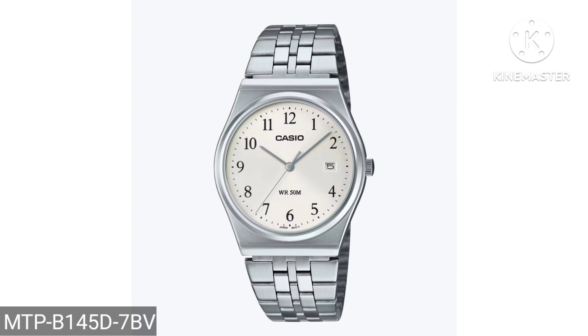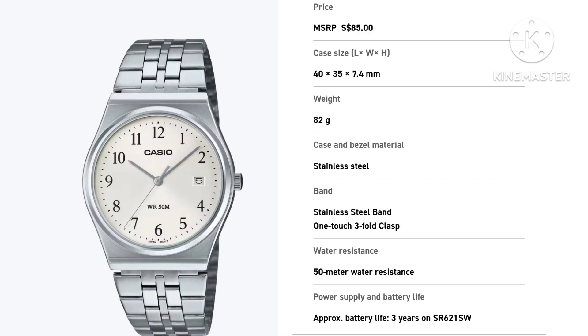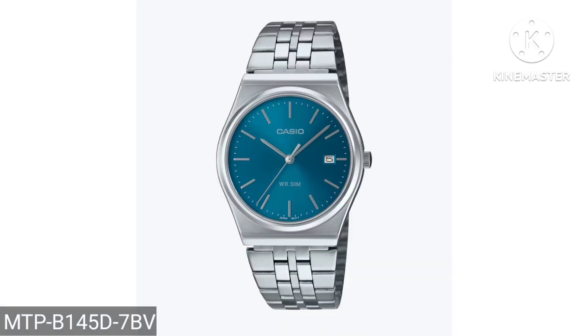Don't expect too much from the bracelet, and don't expect too much in terms of water resistance. But people are going to snap this watch up just because of the first two colors.